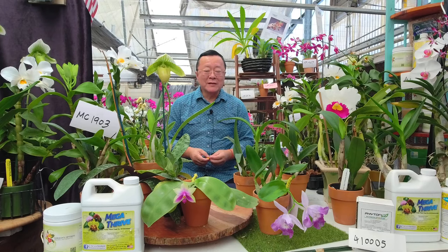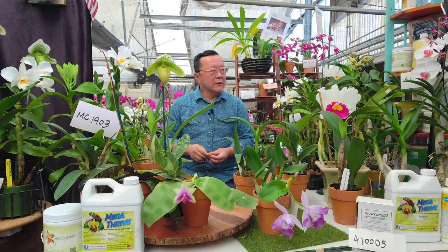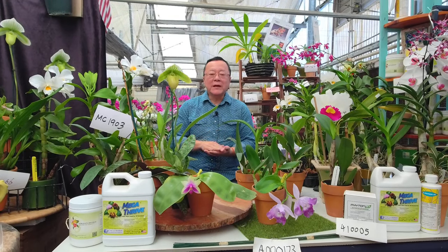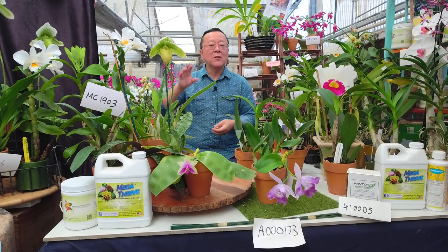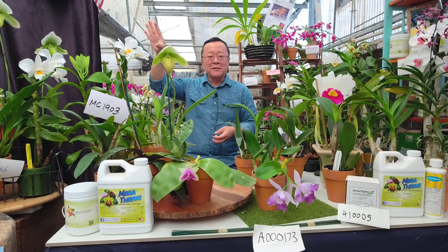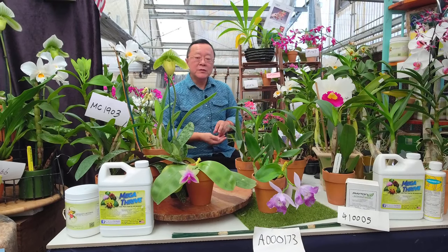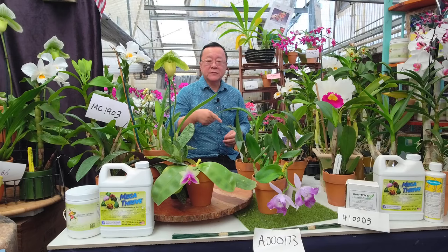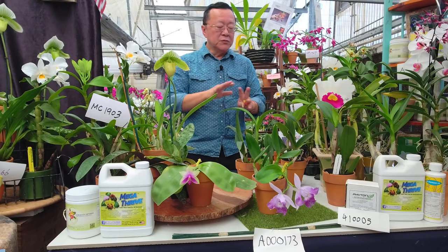We had a really nice rain here. By the way, if you collect rainwater, do not collect it on your first rain, because that is going to be acid rain. All the pollution in the air gets washed off on the first rain. If you do collect rainwater, make sure you test the pH — it's most likely going to be very acidic.